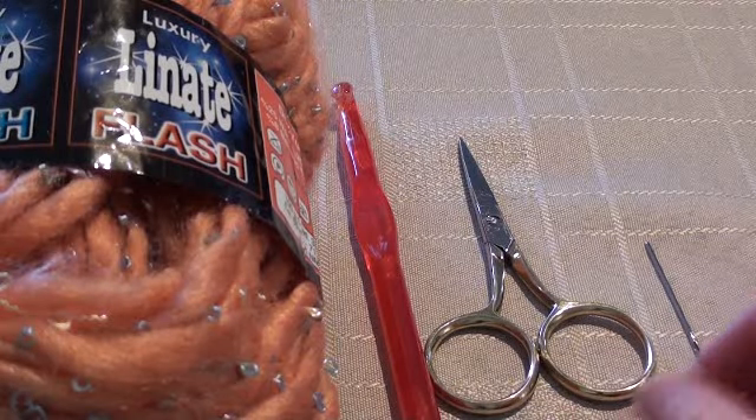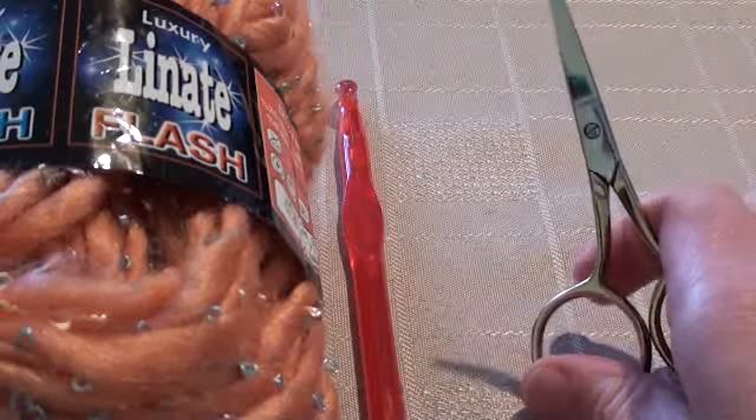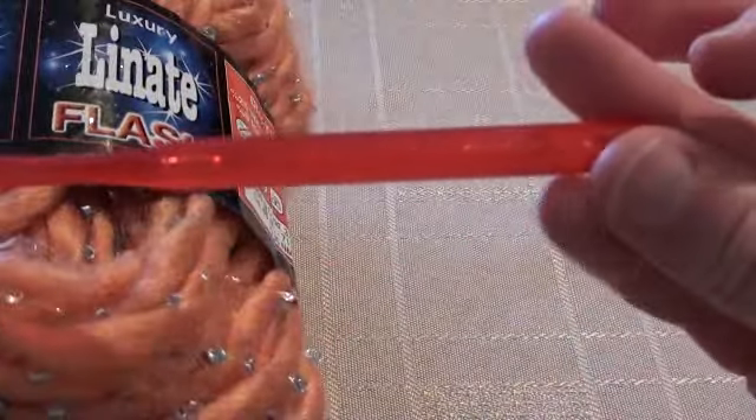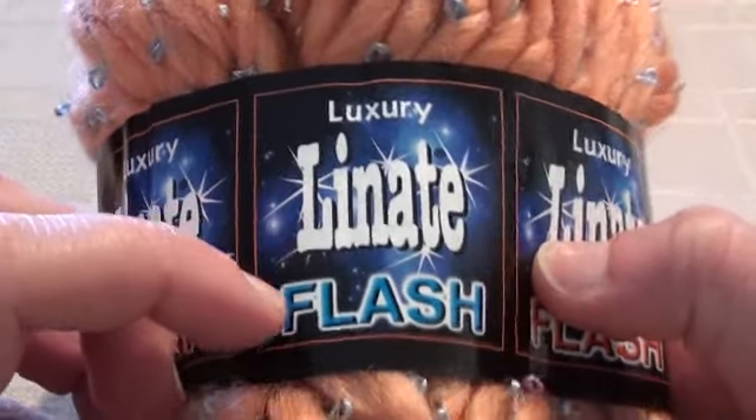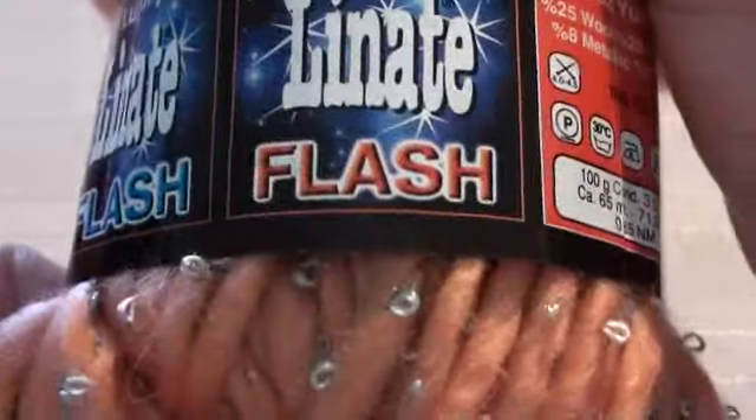To make an easy crochet scarf, you'll need a yarn needle to weave in ends, craft scissors, and an 8mm hook. You'll also need a super chunky yarn, which will crochet up very quickly and easily. I'm using Luxury Linate Flash, bought from Lincraft, but you can use whatever you like.